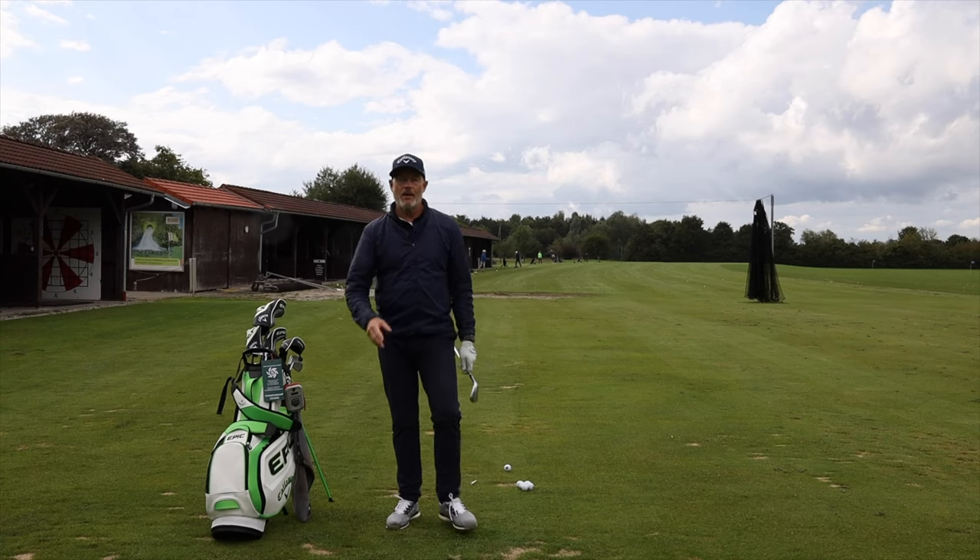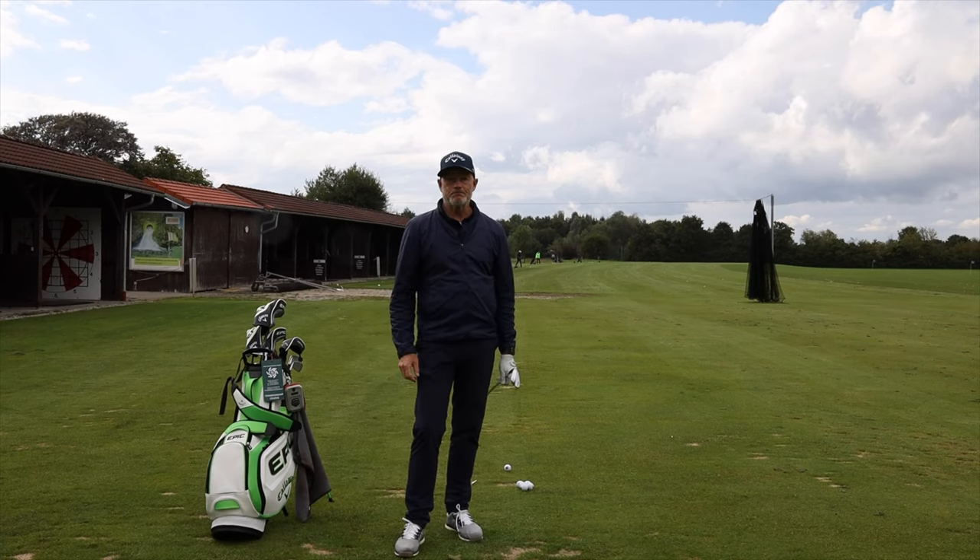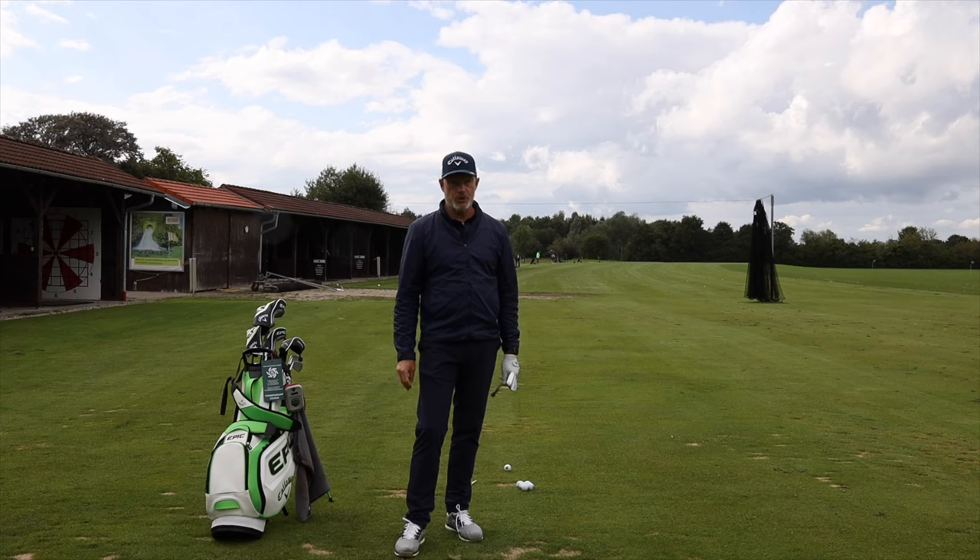Hello, welcome to the channel again. Today I'm talking about pitching. Can you pitch? Should you pitch? And if you can, when?